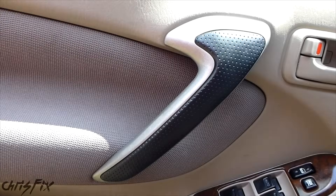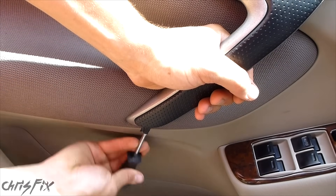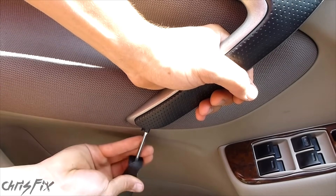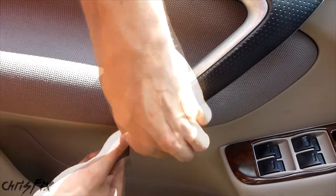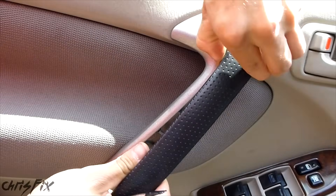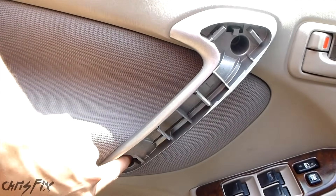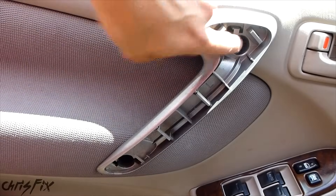So let's begin. I'll start with this door handle here — just slide in the screwdriver at the bottom and pry upwards until it pops out. Then just pull all the way up and pop this out. Now you have access to your two Phillips head screws.